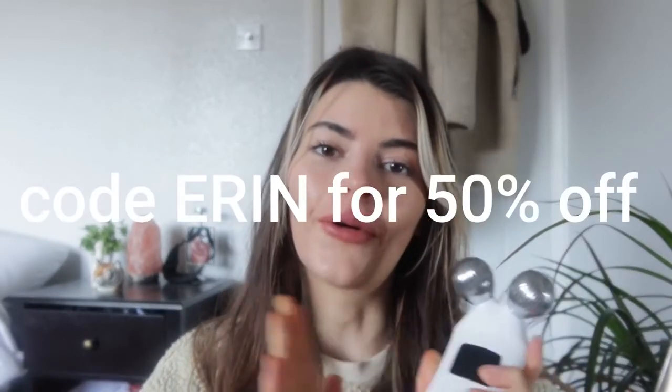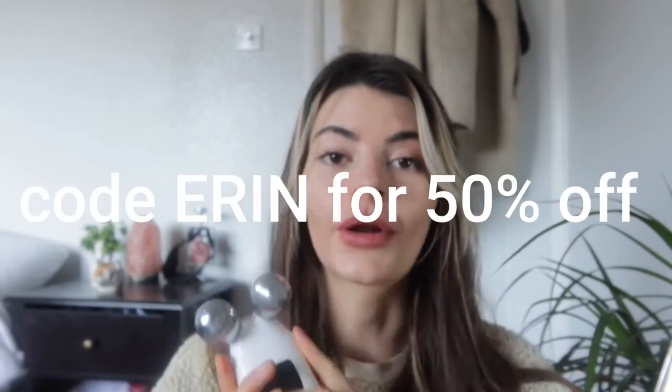Because they've kindly sponsored this video, I do have a discount code for you — and this isn't some lame discount code, it's for 50% off! I'll leave all the links down below in the description if you want to go and check it out. Thank you again to Touch Beauty for sponsoring the video. I bloody love it!